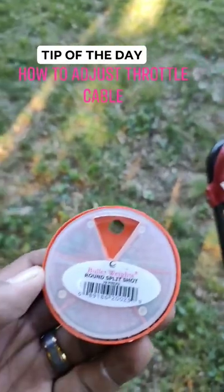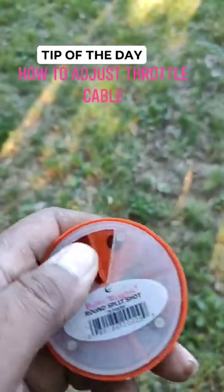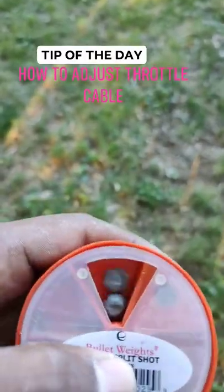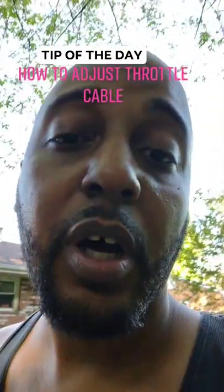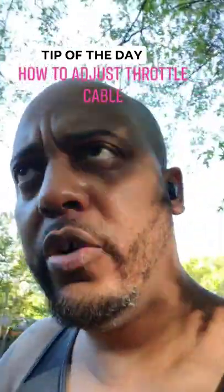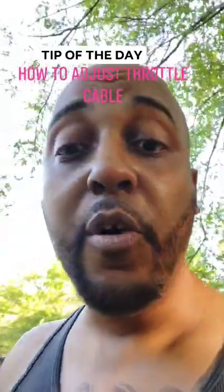So what should I do? Grabbed a pack of my round split shots from my fishing pack. This is what they look like. They're typically used to hold down the fishing line to a different weight, to a different level in the water. But right now, we're gonna use it as a spacer on that cable.